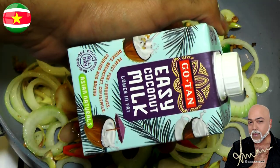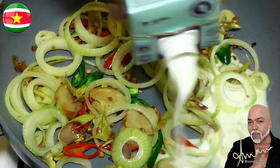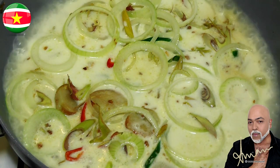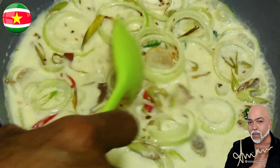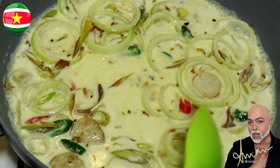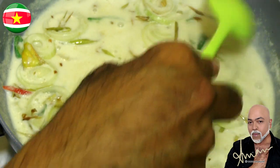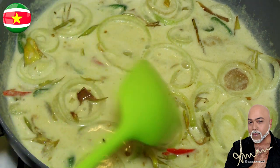After about a minute we're going to add the coconut milk. Give it a gentle stir — when I tell you it smells delicious in here, wow. We're also going to add a droplet of water and give it another gentle stir. Next we're going to allow the sauce to simmer on low heat for about 15 to 20 minutes with an occasional stir.